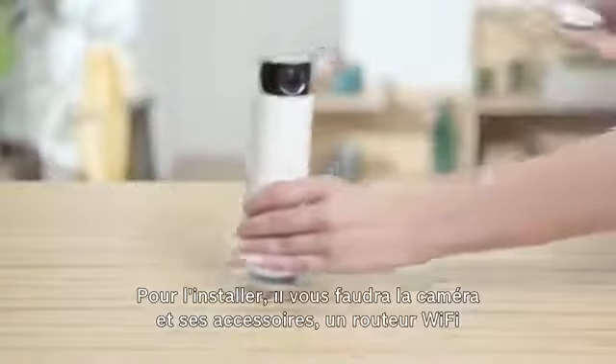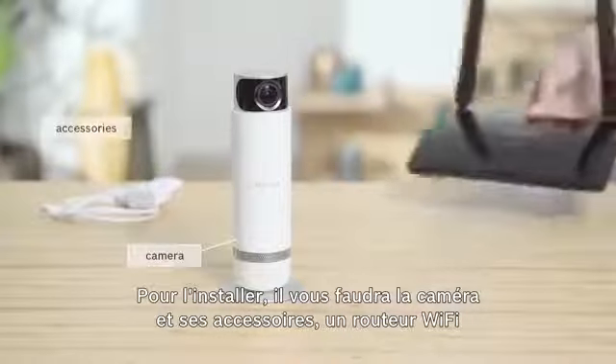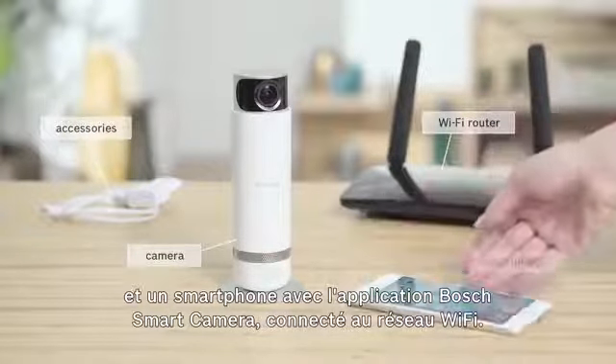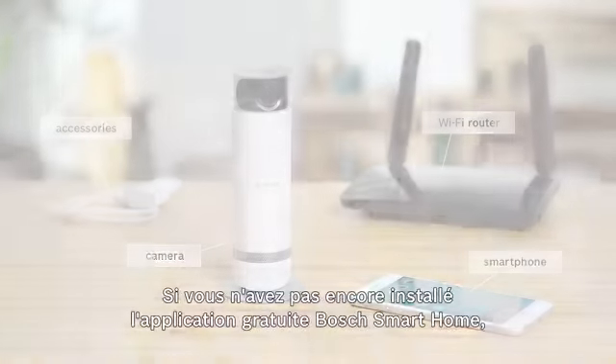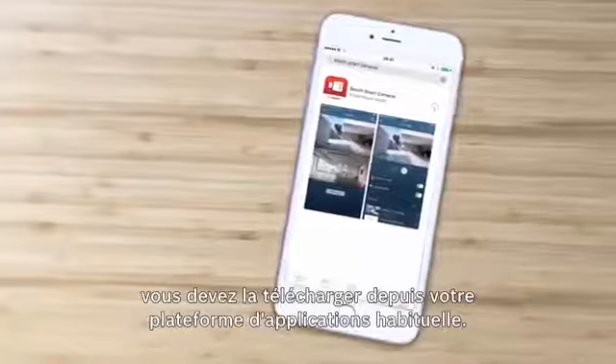For the installation you will need the camera and its accessories, a Wi-Fi router, and a smartphone with the Bosch Smart Camera app connected to the Wi-Fi network. If you have not yet installed the free Bosch Smart Camera app, you should download it now from your respective app store.